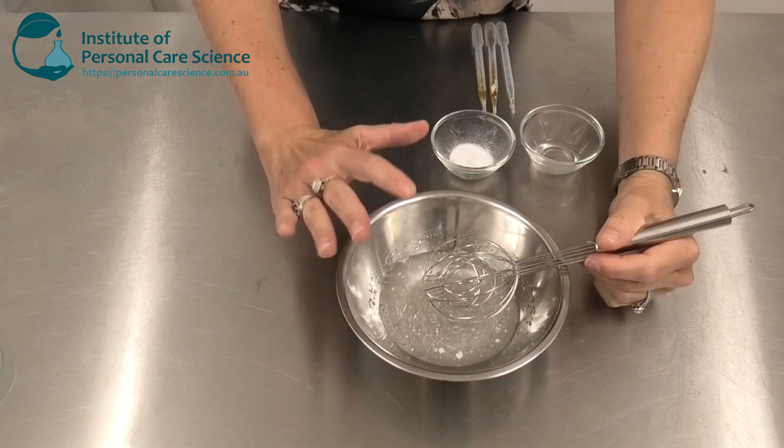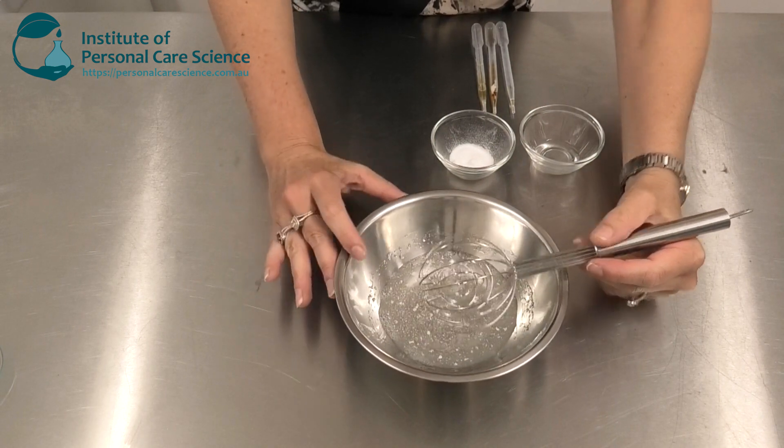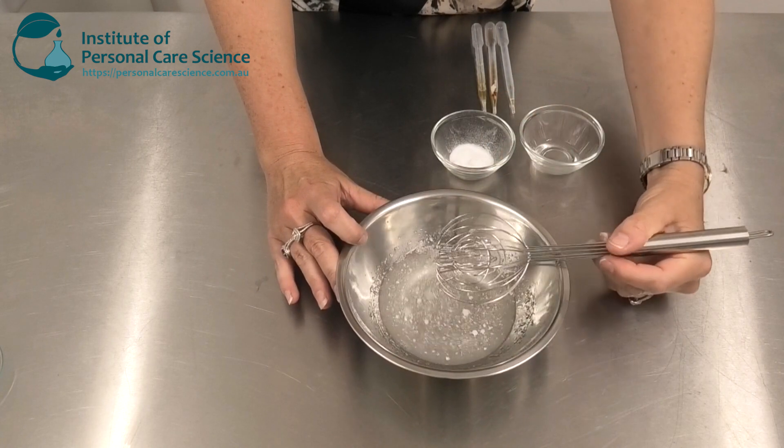A lot of your polymers just can't handle this highly acidic environment, so I'm using Sepi Max Zen so I can form a really nice gel form to the finished product.